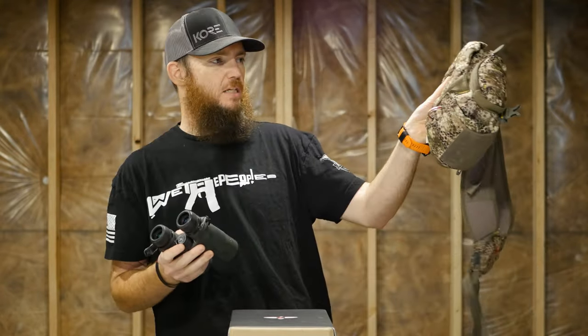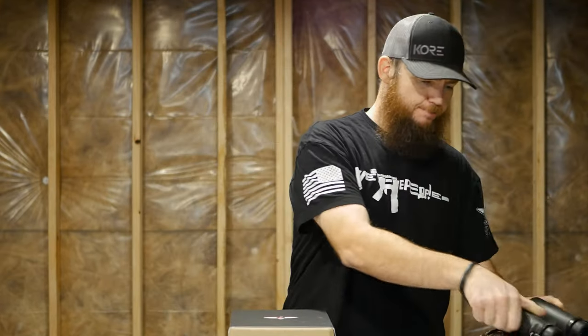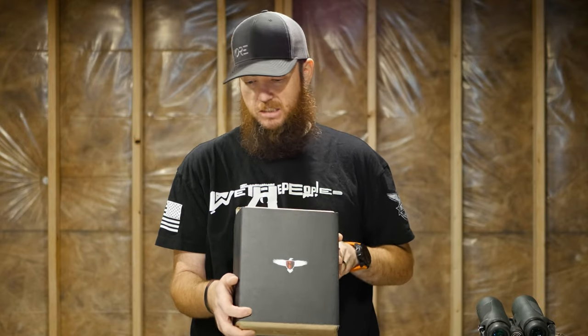I've always carried them in this Badlands vinyl pack — the XR, I think it is. So these Mavens are kind of my first dive into higher-end optics, and 'higher-end' is arguable depending on who you are and what your experience is. Some people may say this is not high-end, but to me these are high-end — this is the most I've ever spent on binoculars, even remotely close.